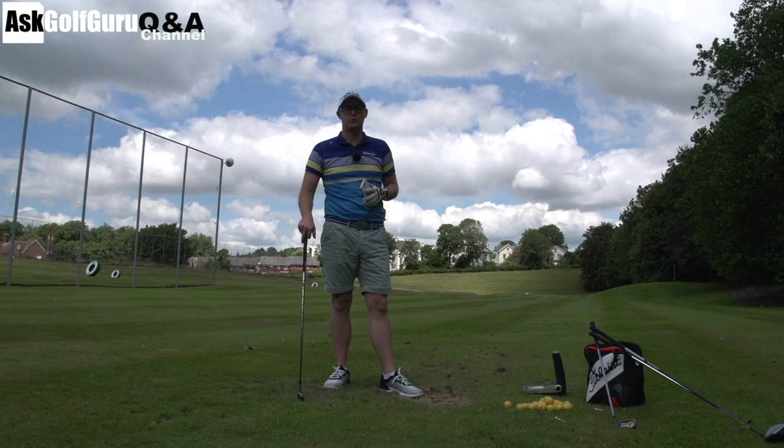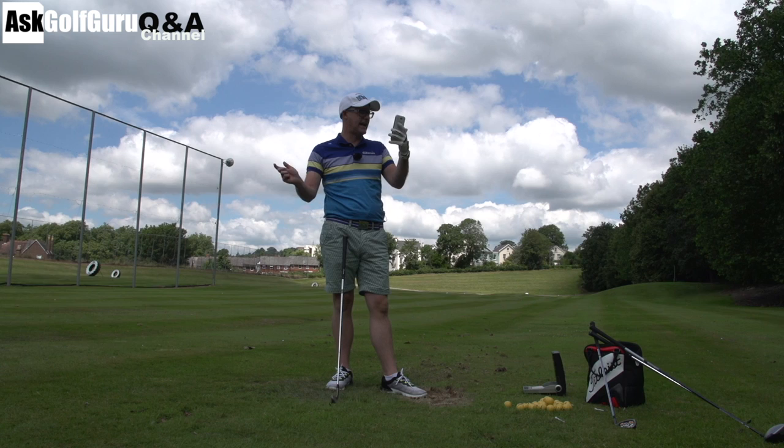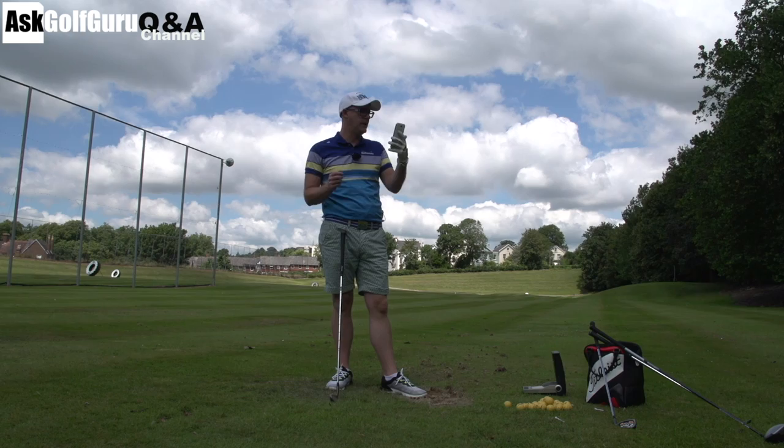Hello, Mark Crossfield here. More questions coming at you. This is a great question about losing lag. I love that word, lag. He's actually included some pictures which we'll show you here from his GoPro, so it's quite an interesting one. Let's get stuck in.